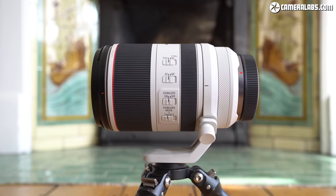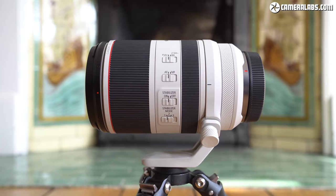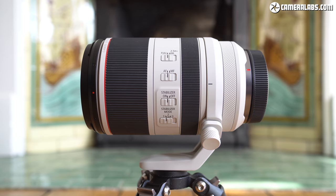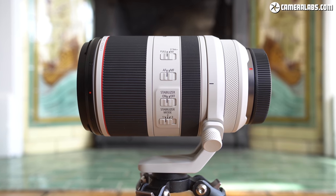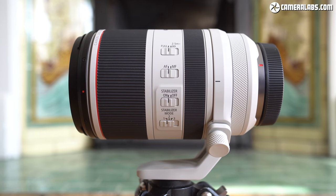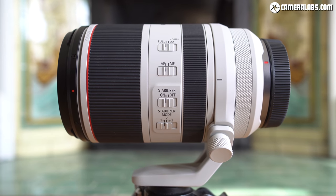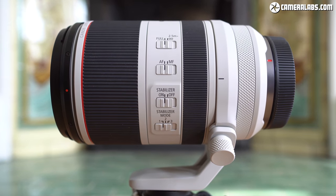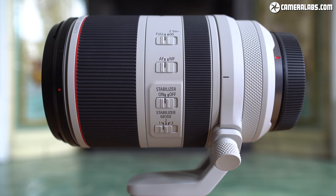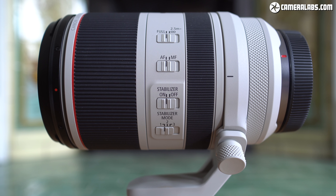Like the EF model, there are four switches on the side of the barrel, including a focus limiter that operates between 2.5 metres and infinity. Eagle-eyed Canon fans will notice there are now three IS modes on the new RF version — the new third option only activates stabilisation as you take the shot. This allows you to swing the lens around to follow the action without the distracting effect of the IS system trying to compensate, but then still enjoy its benefit when you actually push the shutter down.